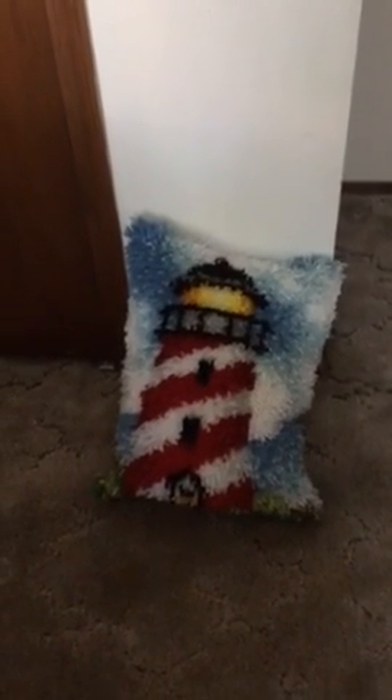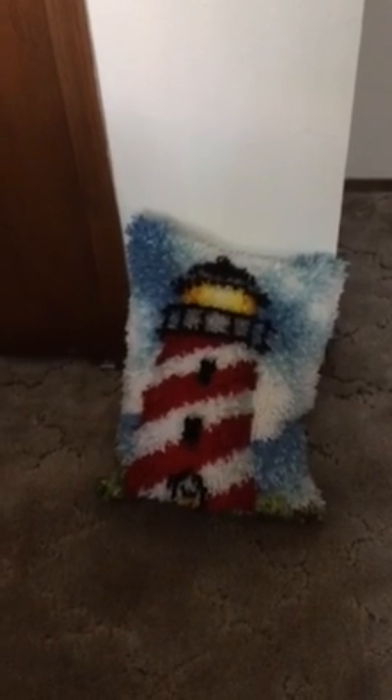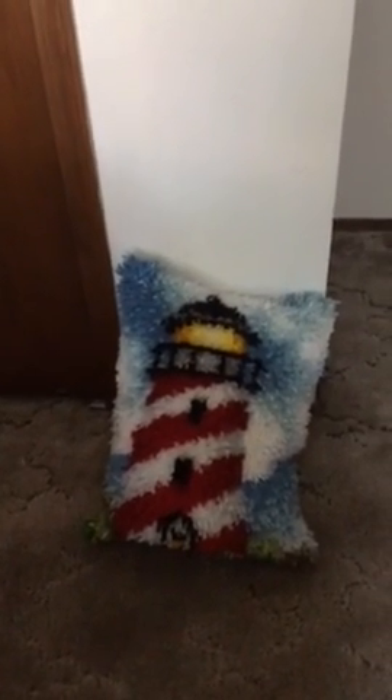Hey guys, this is Aaron here. I know it's been a long time, but I made this for my Grammy and that was the first one that I did.